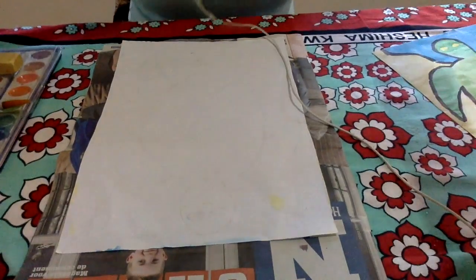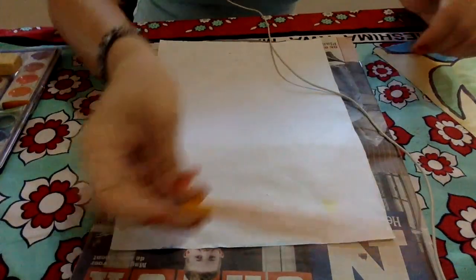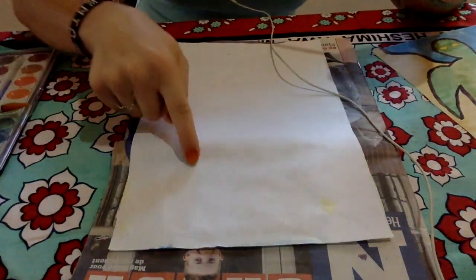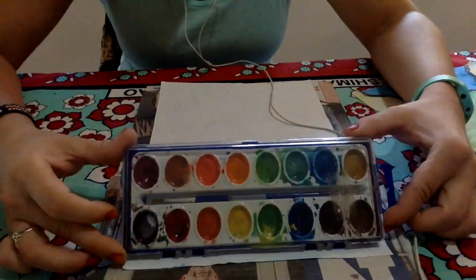And two sides are sand because they have very lovely sandy beaches. Today you will need a pencil, an eraser, a piece of paper, and if you have them, watercolor paints.